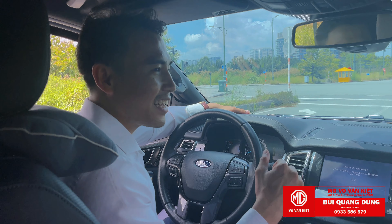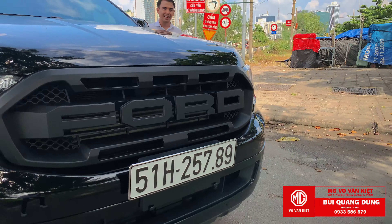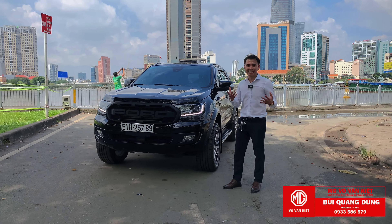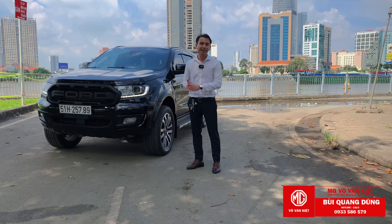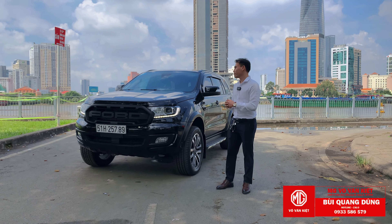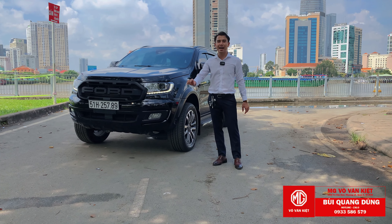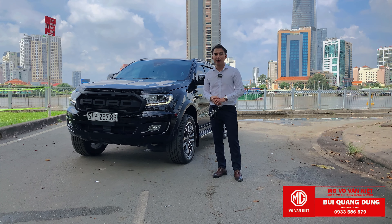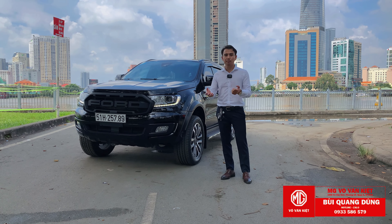Nếu quý khách hàng có nhu cầu thì hãy liên hệ với Dũng nhé. Mình vừa chia sẻ xong gói nâng cấp nhẹ cho dòng xe Everest sau 2 năm sử dụng - anh khách cần công suất và cần tươi mới về diện mạo bên ngoài. Đây là gói combo độ, combo nâng cấp khá hấp dẫn, chi phí không quá cao, tổng chưa tới 40 triệu cho tất cả các chi tiết. Hãy gọi cho Dũng theo số 0933 586 579. Trung tâm độ xe Fx Auto tại 134 Võ Văn Kiệt, thuộc hệ thống Sài Gòn Ford và MC Võ Văn Kiệt - Sài Gòn Auto, trung tâm chính hãng nên các bạn yên tâm.